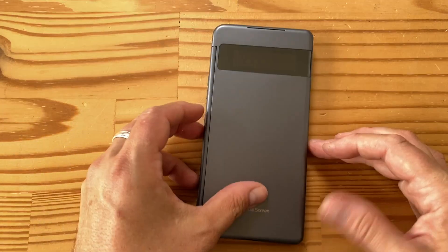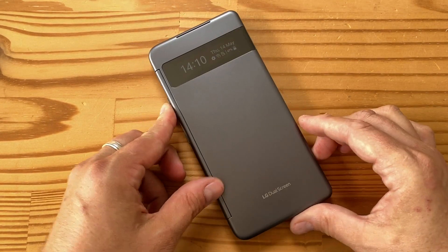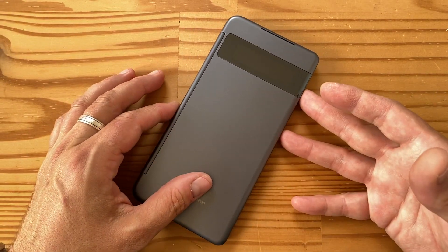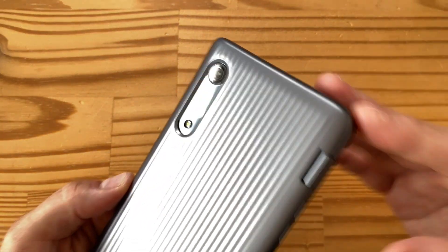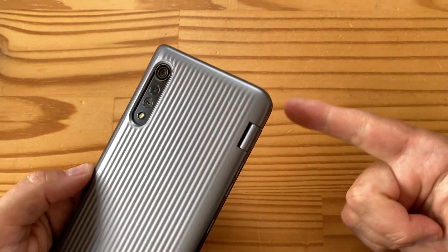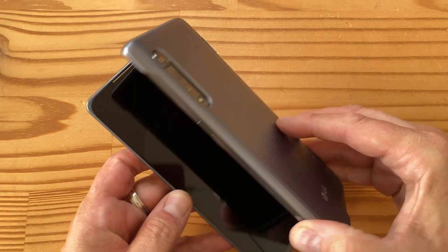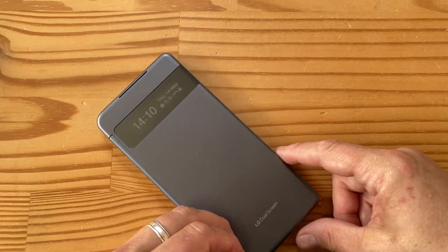Please like, subscribe, tell your friends, and comment below — click the notification bell too. This video is a complement to the podcast at mobiletechpodcast.com where you can hear my full thoughts on this phone. We're on Google Podcasts, Apple Podcasts, Pocket Casts, Spotify, and pretty much everywhere. Subscribe, tell your friends, and I'll have more videos soon — stay tuned everyone, cheers.